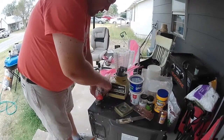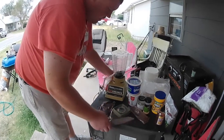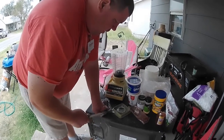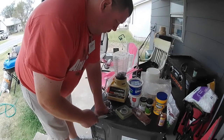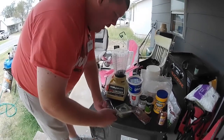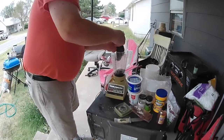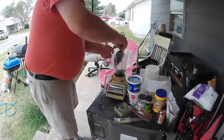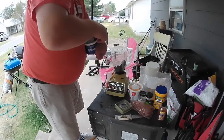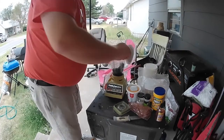There should be enough liquid in these that we don't need to add any. That's about all the beef liver that I'm going to use. I'm going to take the chicken liver now. I could reuse these chicken liver tubs, which I probably will.